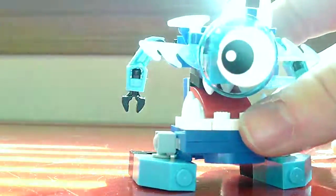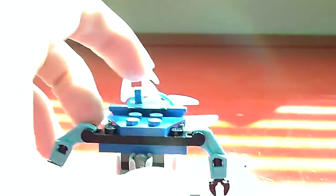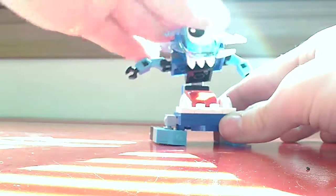Honestly, this Mixel's pretty good for post-building. I wish they would do a little bit more up here, because it looks a little bit plain right here. The arms are actually a part of the head of the build.